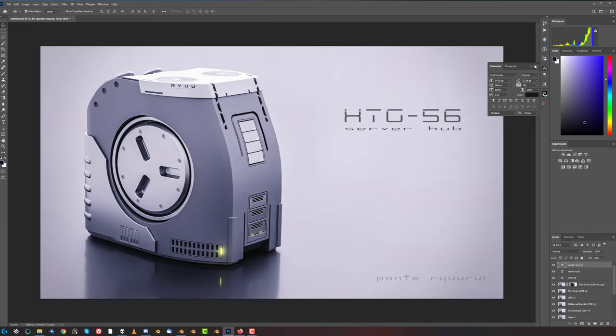There you go guys - that's the finished image. Hope you enjoyed the video - give us a like and sub if you did. All links to the add-ons like HardOps, BoxCutter, Mesh Machine, DecalMachine, and Machine Tools, which were used to create this image, are in the video description. So if you're interested go ahead and have a look. Thanks for watching - catch you in the next video.